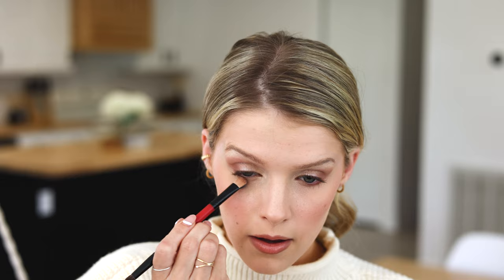Then I'm going to put any leftover of that lighter sparkle right under my brow on my brow bone. And then the last thing I'm going to do is go under my eye with that darker matte color — this just kind of brings it all together. I also feel like it makes my eyes look bigger and makes the color of them pop a little bit more.